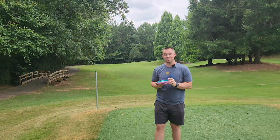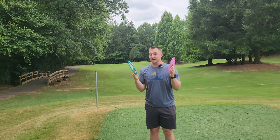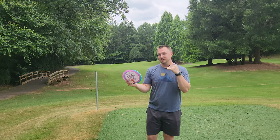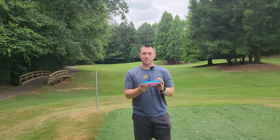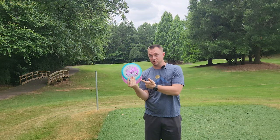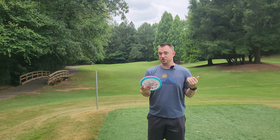Hey, what's up everybody? Dylan here from Iceberg TV. Today I've got Discmania's two newest drops to share with you guys. Use my discount code ICEBERG10 over at PowerGripUSA to save 10% on any discs, including these new Discmania drops. All orders over $70 ship for free.